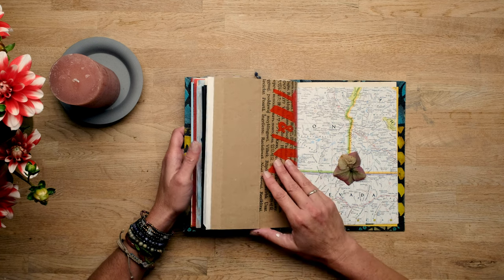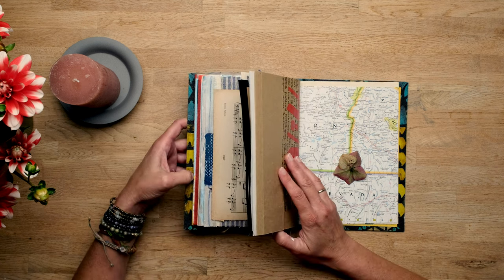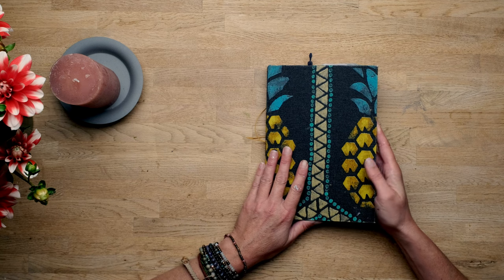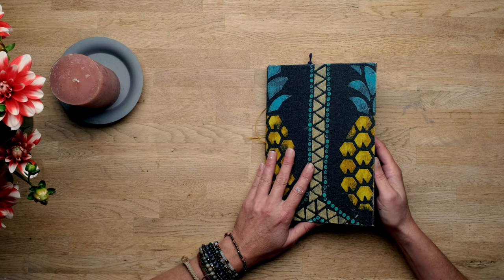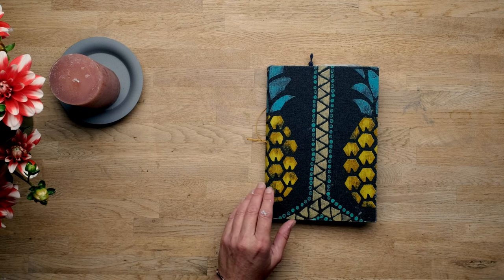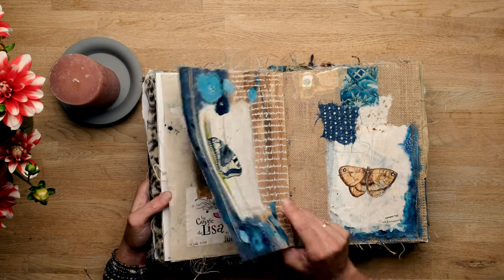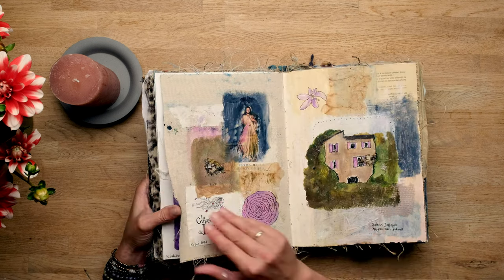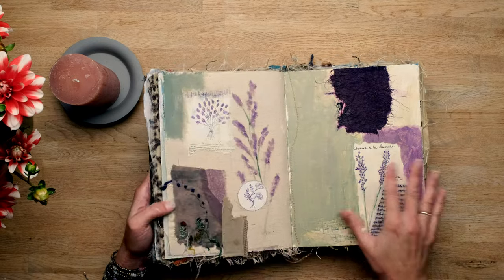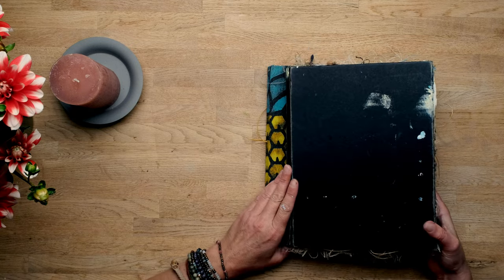I wanted to try out this book because Meta and I are working on a collaboration. She wants to make some art journal books like this but with thicker paper — mixed media paper, maybe burlap — because we can't find the Dina Wakely books anymore. They are not available anymore; they contained burlap, watercolour paper, and canvas, so it's a really nice book to work in and I will definitely miss that.